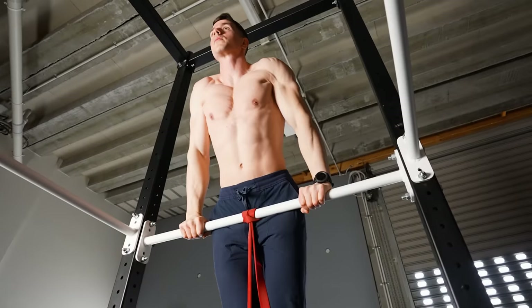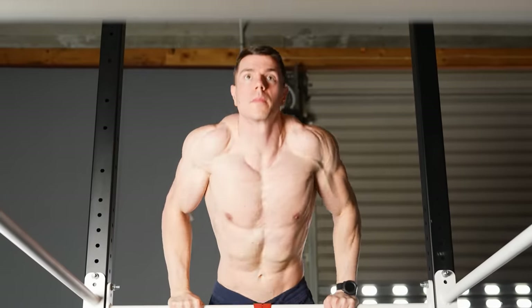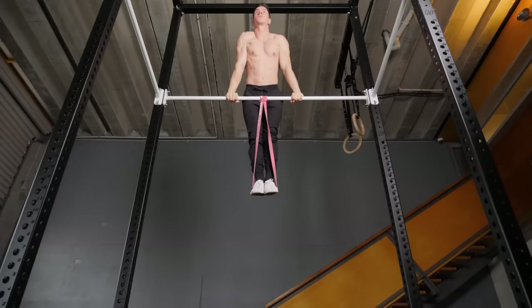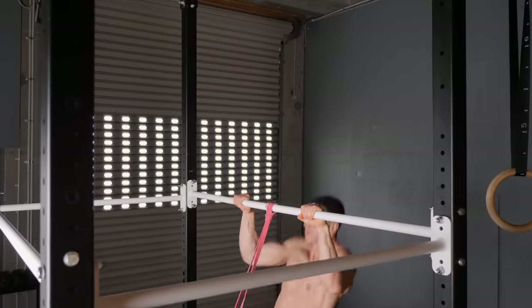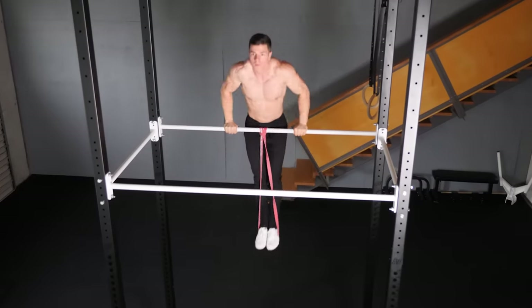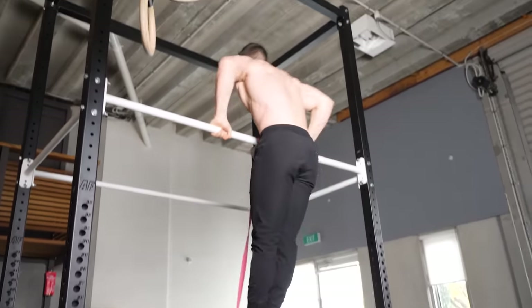Yes, there is a strength curve and resistance mismatch with banded muscle-ups, but the main purpose for assisted training is to refine the motor control of muscle-ups. Beginners are improving their skill of muscle-up technique in a low-intensity way. It's true that banded muscle-ups are suboptimal for improving pull-ups, but that's not our goal. Having fun and getting a taste for what the muscle-up feels like isn't a bad thing. When banded muscle-ups are used as part of a comprehensive program, beginners should carry on.